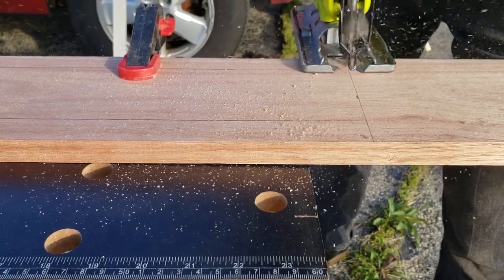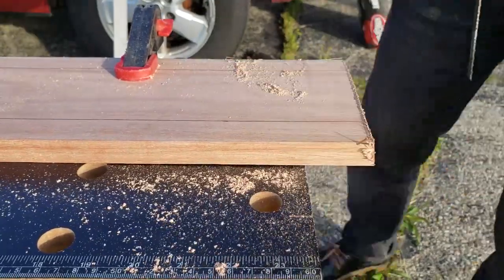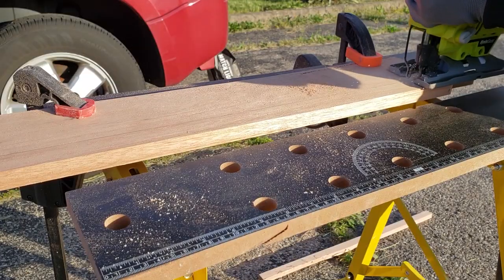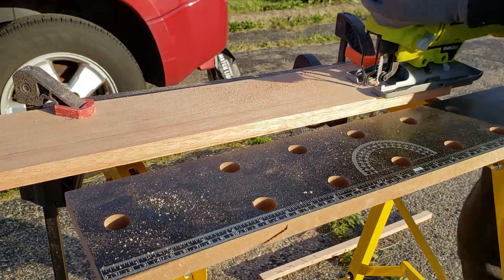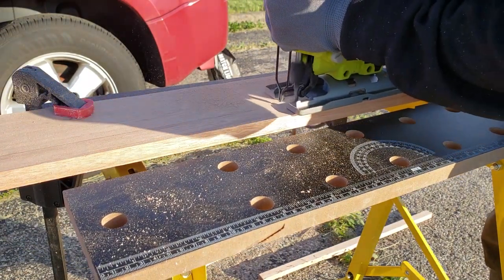I started with the neck. I have a mahogany board left from a previous project, so I decided to use it. There's no way you can do a perfectly straight cut with a jigsaw, which is why I have to leave enough material.